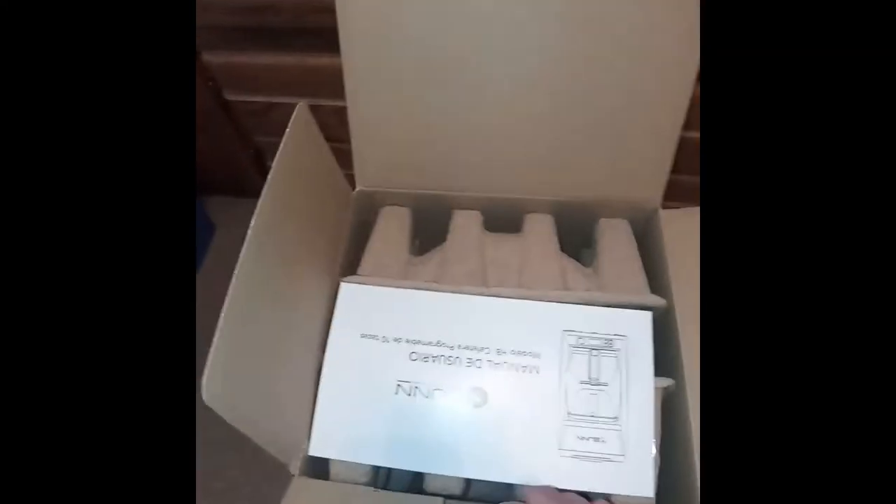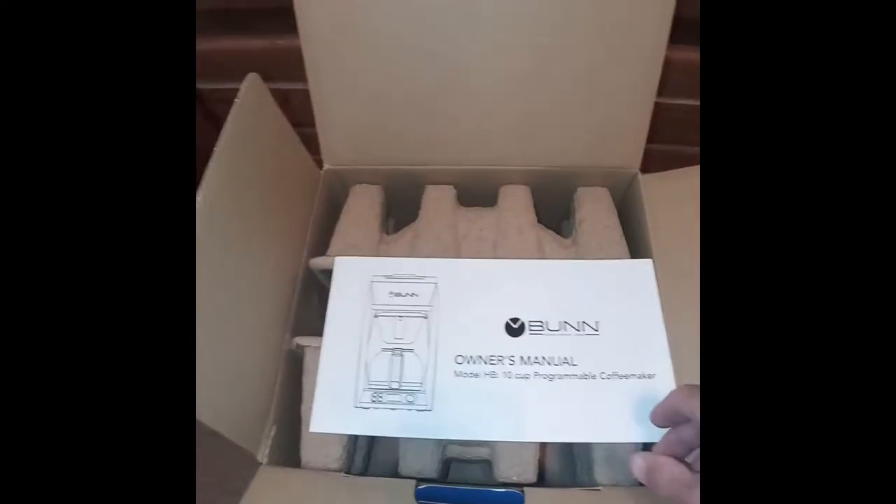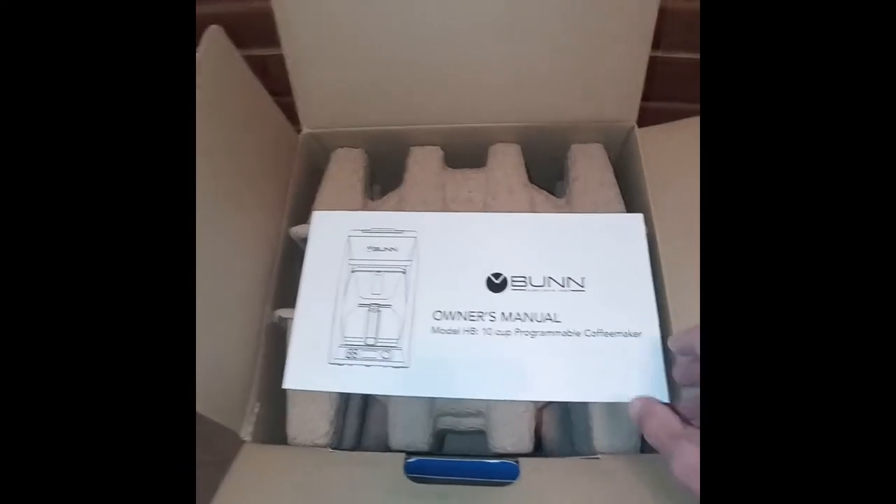You open it up and you get the manual — I'll be using the English side. I'll put that to the side.